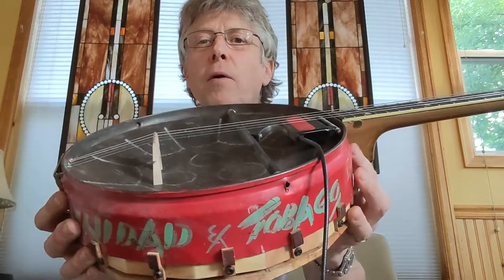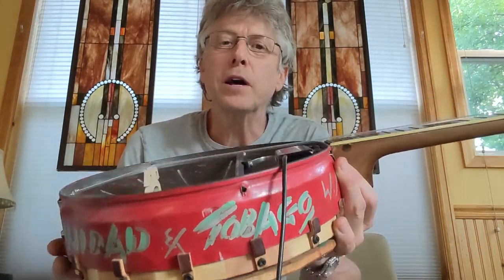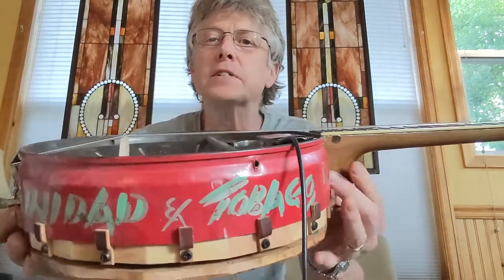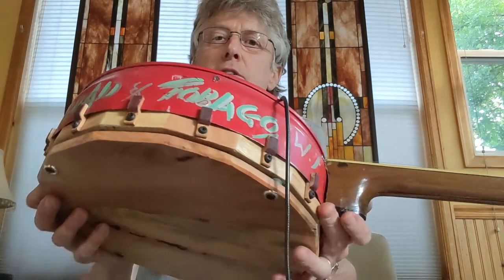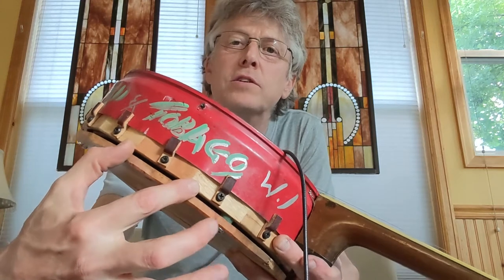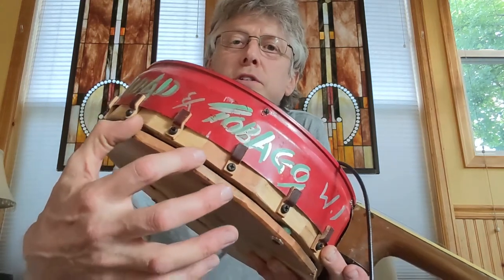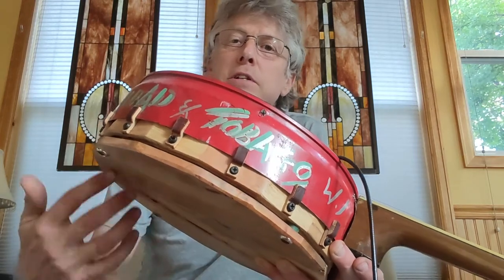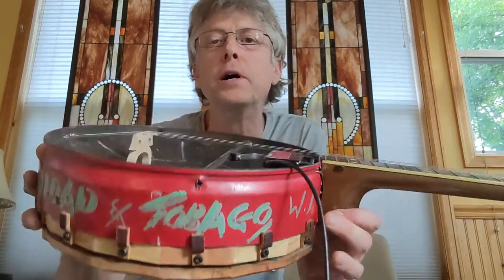So I thought, wow, what if I made a banjo out of that thing? The way I did it was I started with some oak flooring — these little pieces in here are little two-plus inch pieces of oak flooring that I just cut and assembled into a hoop.